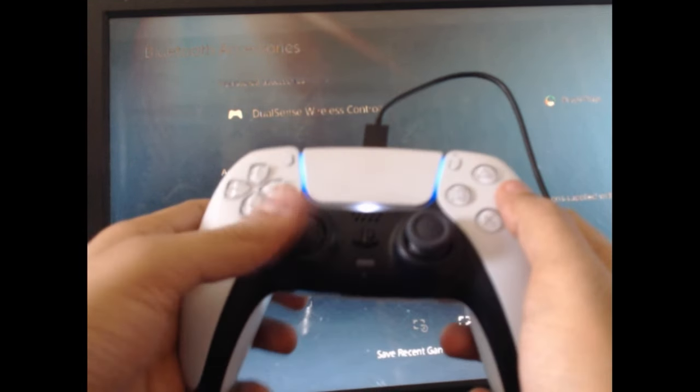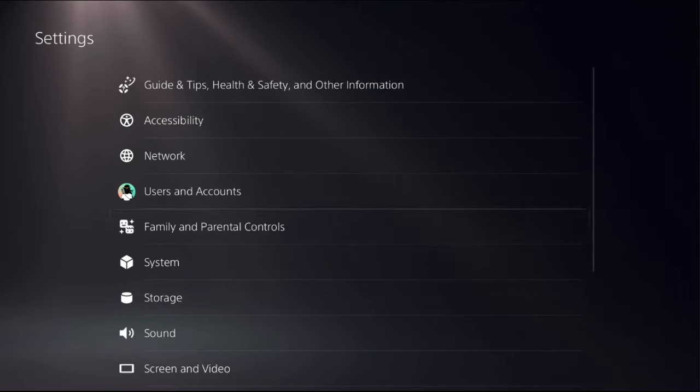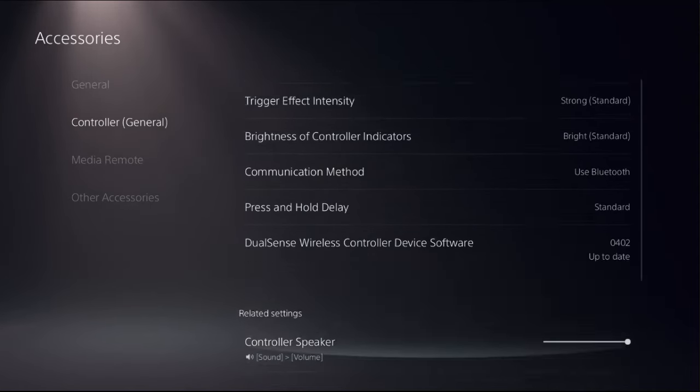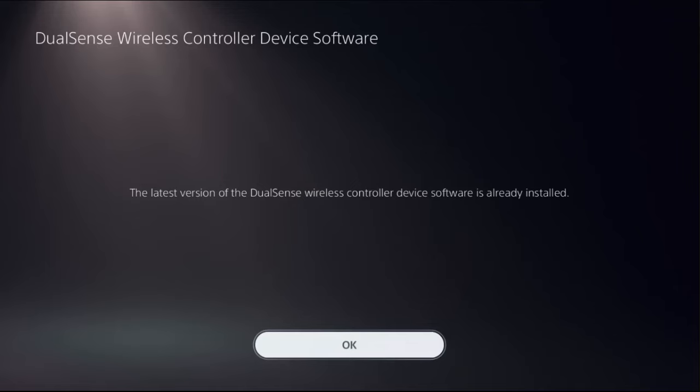There we go, it's connected. Lastly, update the controller — an outdated update can also cause issues with your controller functionality, so ensure your controller is up to date. For this, go to Settings, then Accessories, select General, and on the right side choose DualSense Wireless Controller Device Software and update the controller from there.